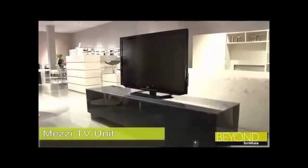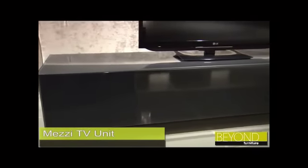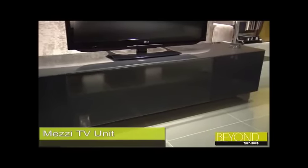The simple, sleek lines of the Mezzi TV unit make it an unobtrusive addition to any contemporary home. The Mezzi features seamless colour-backed glass that runs along the top and down the sides of the unit.